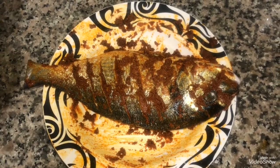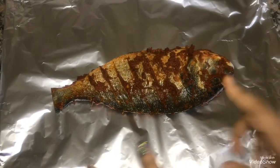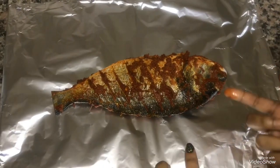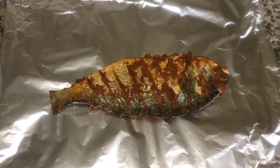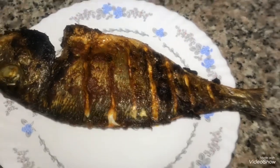Now I put it in the aluminum foil. Put the fish in the foil and place it in the cooking range. You can cook it in about 15 to 20 minutes.